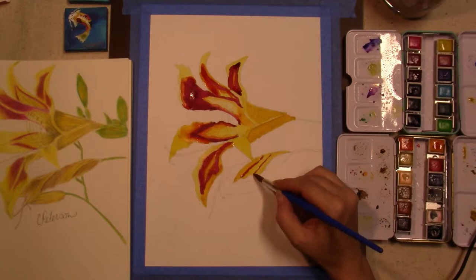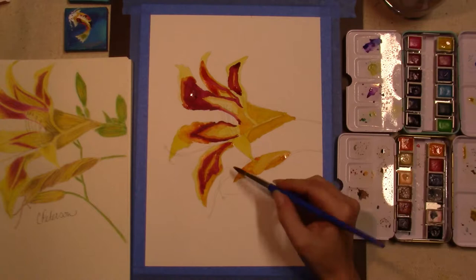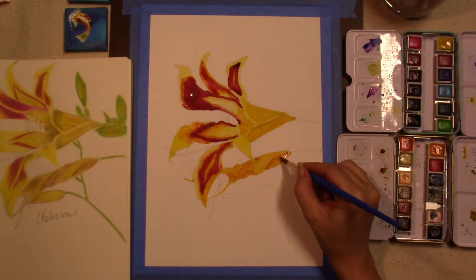Also, you can use the same brush throughout the whole piece by simply using less pressure when you want a thin line and adding a little more pressure when you're trying to fill a bigger space or make a thicker line.